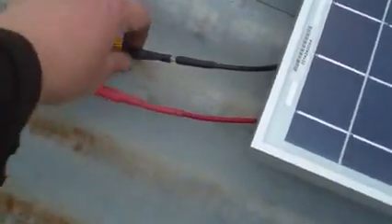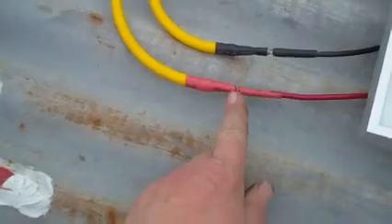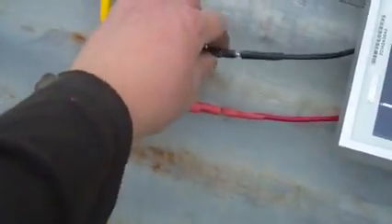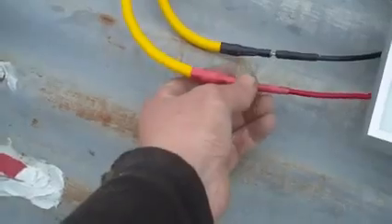These are also what I want to show — these are my poor man's MC4s. It's basically just a bullet connector that's been beefed up with heat shrink and a few other things. I'll make a video at some point on how I made these, because I think these are quite handy.